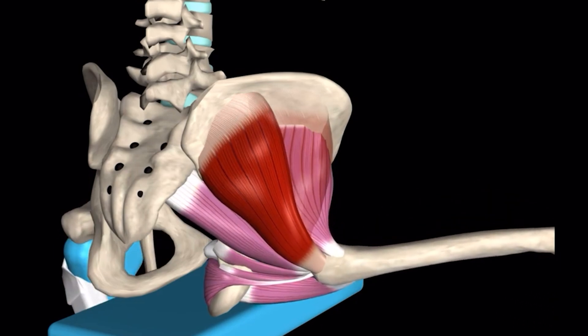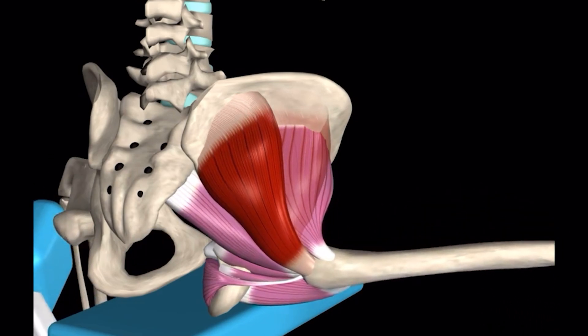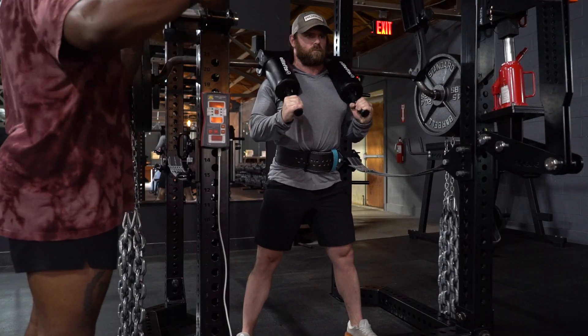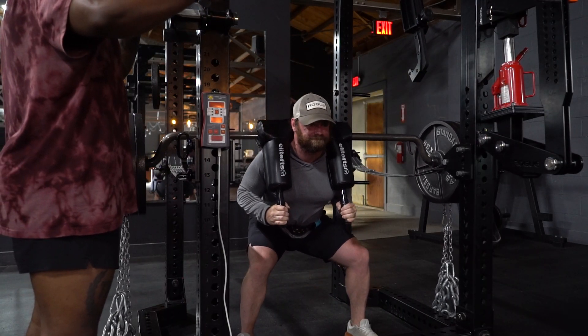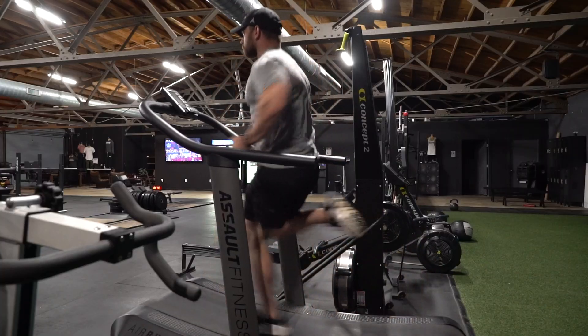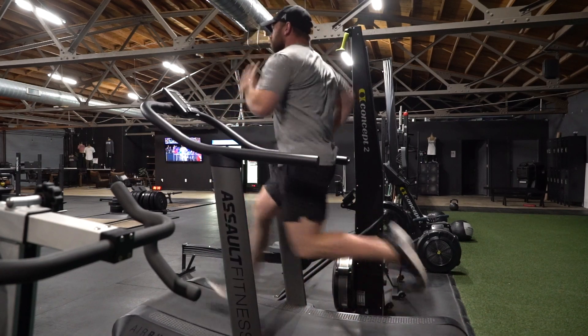By utilizing the contraction in that glute medius, that's not only going to help build a rounder glute, but that's also going to help transfer in movements such as your squats and deadlifts when stabilizing those hips in those movements. Now if you're an athlete this is also a great exercise to do because this is the thing that helps stabilize your hips while you're running in motion.